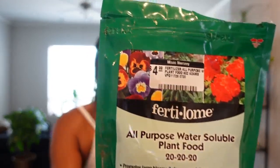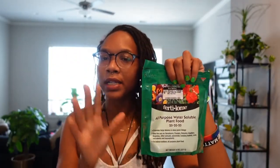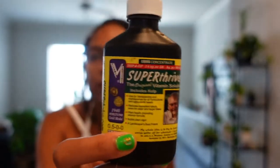The other one I use is an all-purpose water-soluble fertilizer. I really like using this when I'm starting up the roots of my plants and transitioning them into the LECA system. I also like to use Super Thrive — if you're a plant parent, you know all about the Super Thrive life. I use it to help establish my roots and transition them well over to LECA.